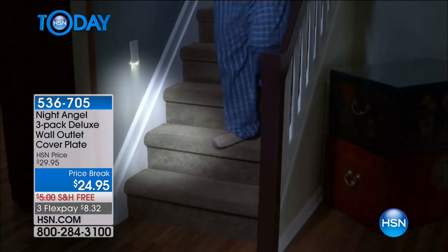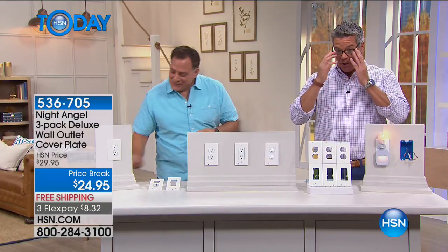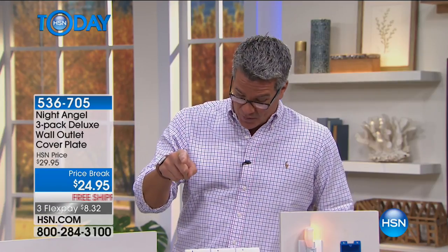What's so nice is this illuminates the plug area but also illuminates the floor a little bit. You could put this in a bathroom — maybe above that one outlet between the vanities — and you've got that nice illumination. If you've got to go to the bathroom, get a drink, brush your teeth, you've got enough light to do that. You get all three of these for $24.95. They dropped the price — I think it's the lowest price we've ever done. They added free shipping, and it's on three payments, only $8 to get it home.